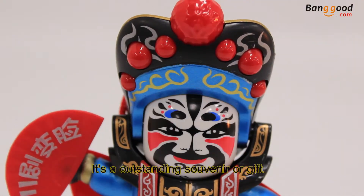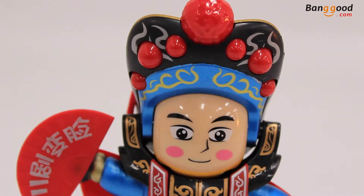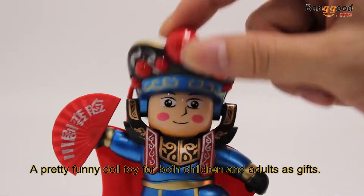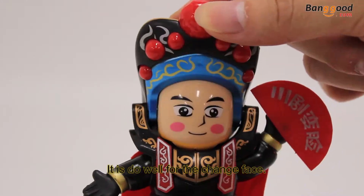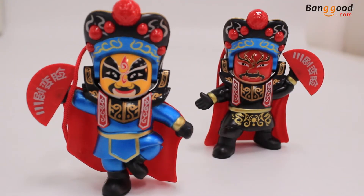It is an outstanding souvenir or gift — a very pretty, fun doll toy for both children and adults. All plastic, 150 grams. It does well for the face change. I like it — hope you like it too.